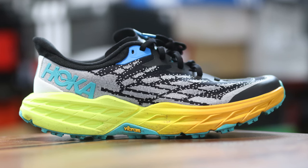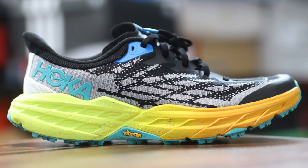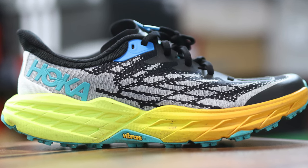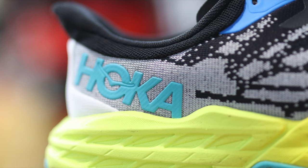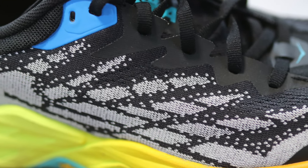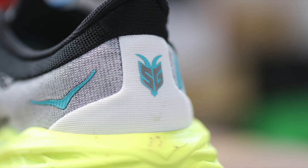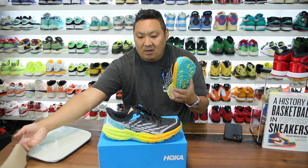Thank you again to Hibbit City Gear for sending these Speedgoats over. This colorway is really eye-catching. The gradient midsole is one of my favorite features — it goes from yellow and fades to orange, which I really like. The accents of blue are a nice addition. You have rubber nibs on the bottom and a lime green outsole, then black and gray on the upper with some fused overlays and little hits of blue.